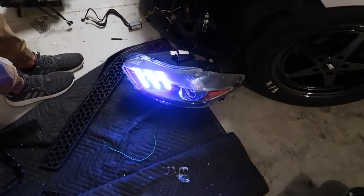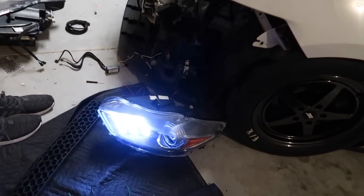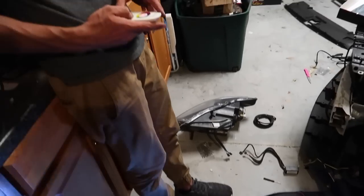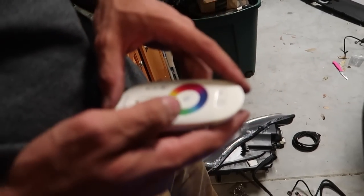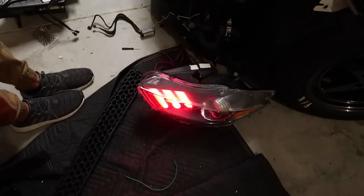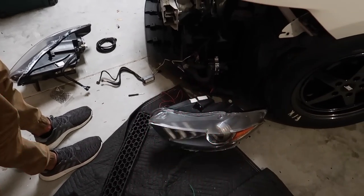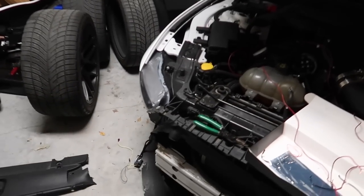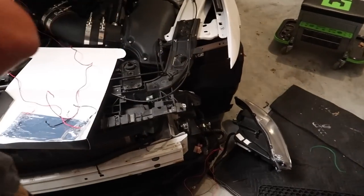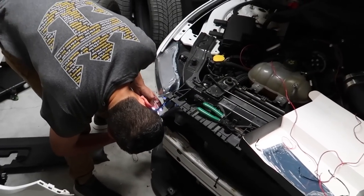That's pretty cool dude — that's trippy, that's sick! The lights are color-changing. It looks like police lights — we're gonna get pulled over. Quinn has figured it out and he is bolting the headlights back in. Then we'll tuck the wiring away, put the grill delete on, and we'll be all set to go.